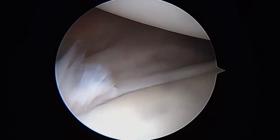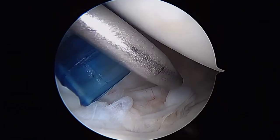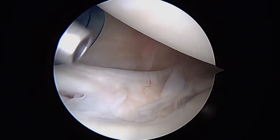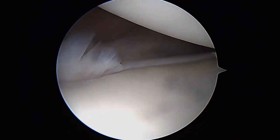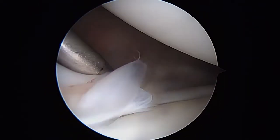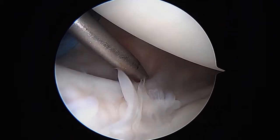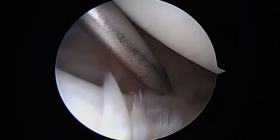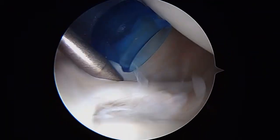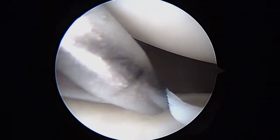As we look down the front, what you see here is the labrum — it's just very deficient in terms of serving as an attachment site for the glenohumeral ligaments. Here's the labrum on the edge; it's not very large. And here's one of the anterior glenohumeral ligaments. We're going to tighten up this entire area. As we push down around, we can get all the way through the back of the shoulder, and that's a sign of instability as well.